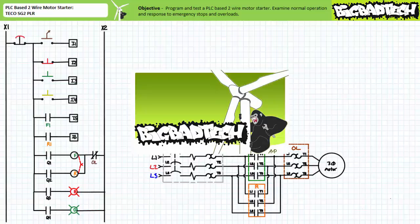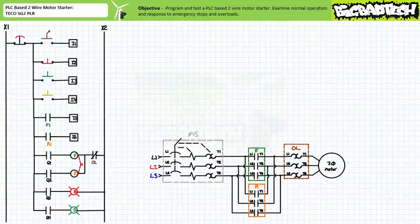This lecture is predicated on the assumption that viewers have watched the 'Commissioning a PLC System featuring the TECO SG2 PLR' lecture, available at the Big Bad Tech channel. If you haven't watched this lecture yet, or only want to recall its contents, please take the time to do so now. That aforementioned lecture configured a TECO SG2 PLR, an inexpensive basic PLC, to direct the operation of light industrial, 120 volts line to neutral,